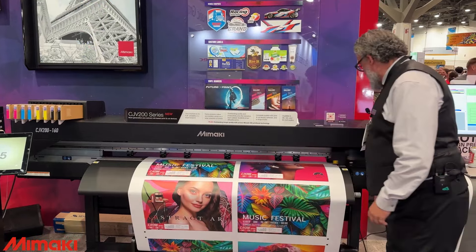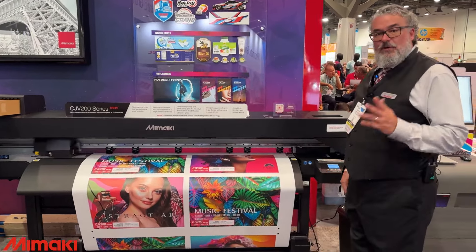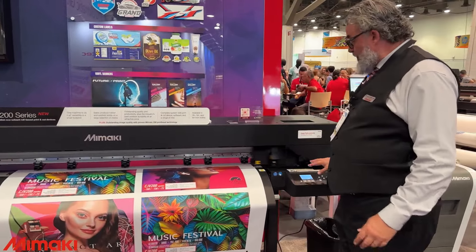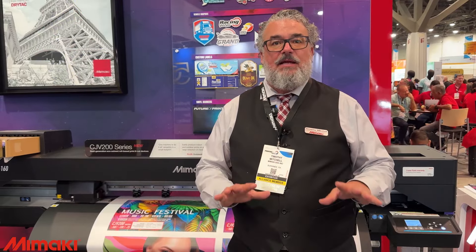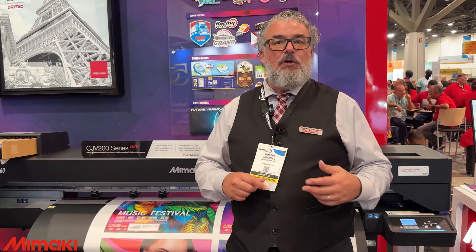Maintenance is super easy. Everything is accessible — it has a very simple wiper, the printhead is easy to access, and all basic operations are easy and available. It's not complicated. It's designed to be easy to use, simple, consistent, reliable, and durable — which is essentially what Mimaki always did with its print-and-cut devices and how they were made originally, and what built the reputation of the company in the first place. We are definitely back in that game.